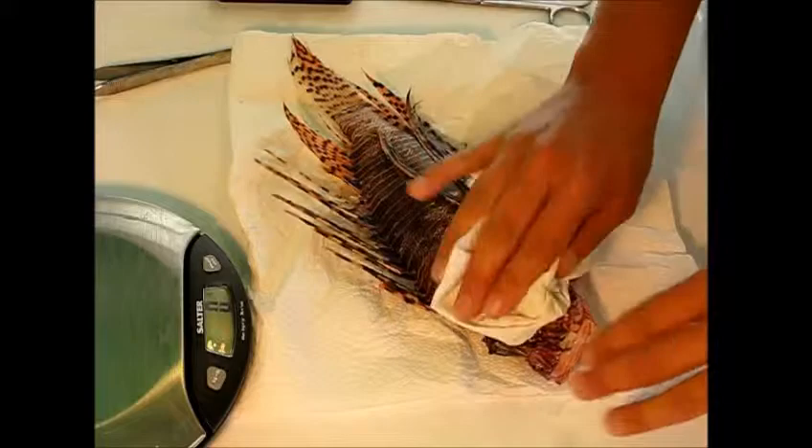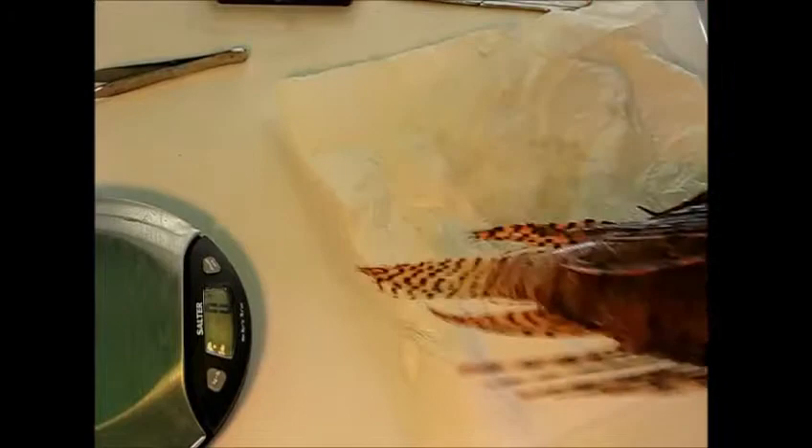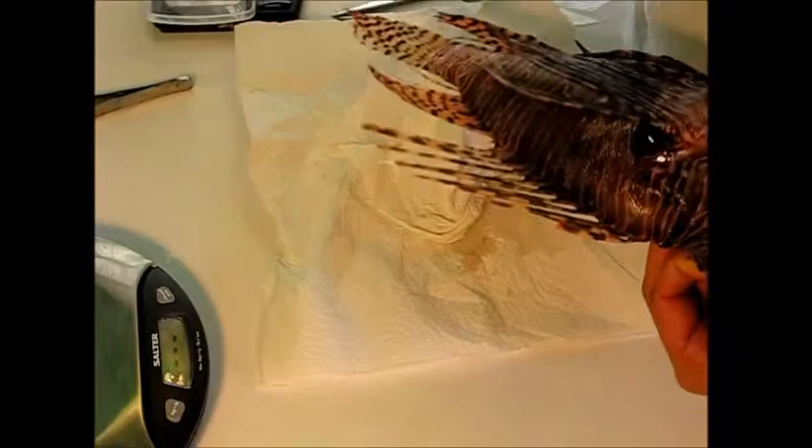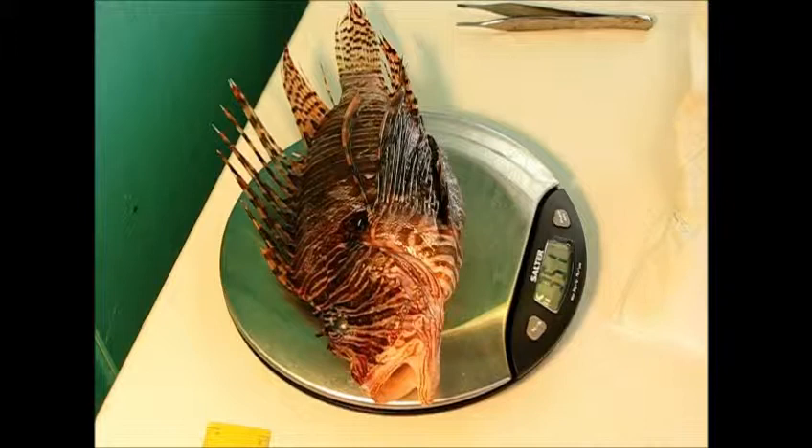The next thing we're going to do is weigh the fish. First we want to blot it dry to get off any excess water, then make sure that your scale is tared. Place the fish on the scale, making sure that no part of the body is touching the table. We record this in grams — it's 351 grams.